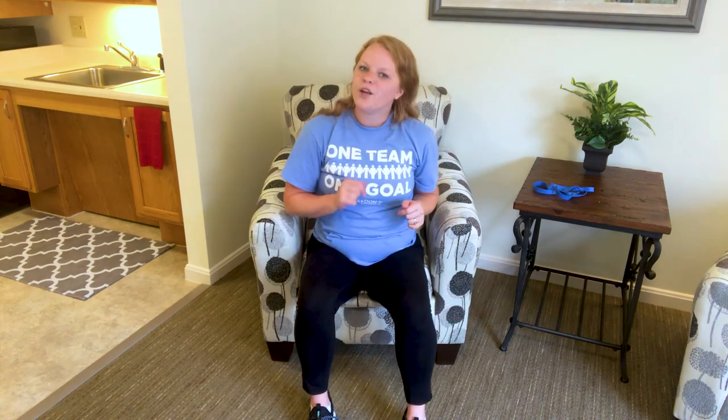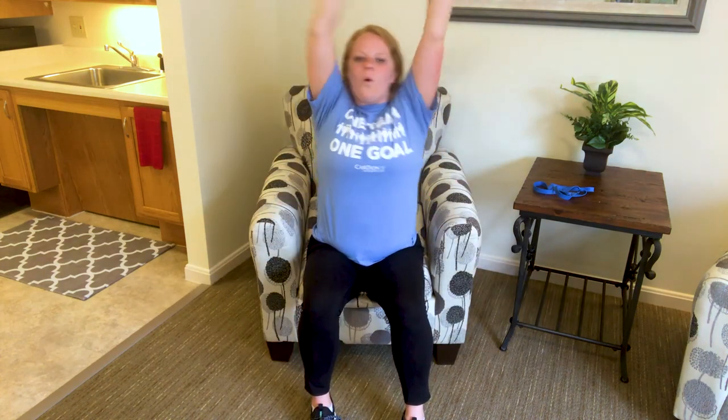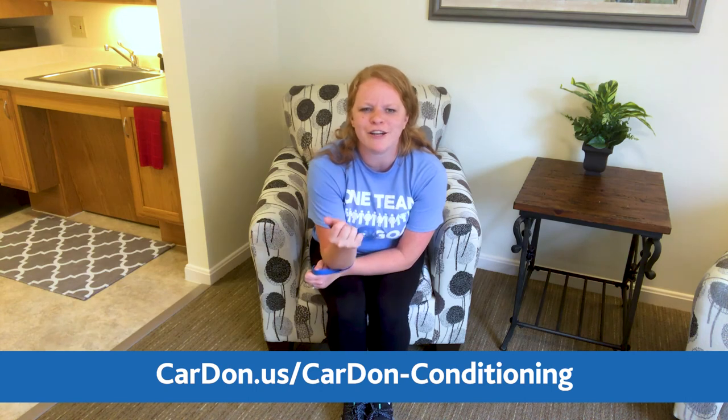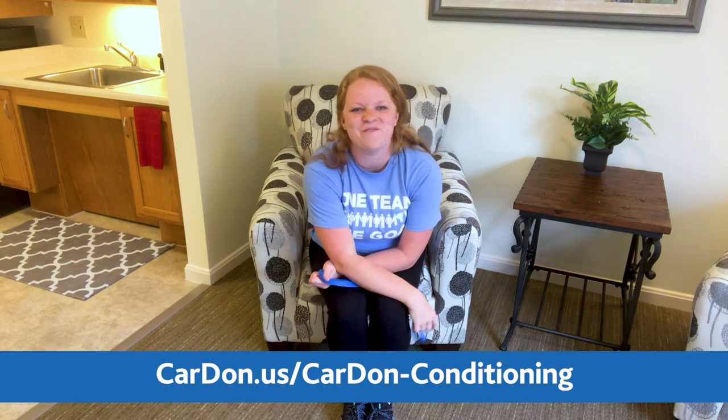Two deep breaths — and we're going to do fun deep breaths today. We're going to inhale, and on the exhale we're going to wiggle and shake it out. One more, nice and big, and wiggle and shake it out. Awesome job. Thanks for tuning in. Make sure that you're heading over to our website, getting yourself one of these bands if you haven't taken advantage of that already. I hope that you're feeling a little bit stronger today and ready to take on the world. I will see you next time. Bye.